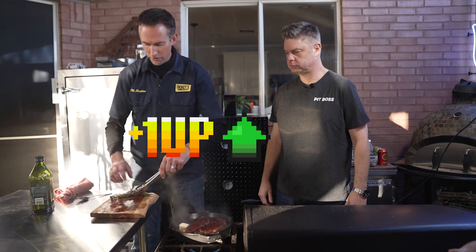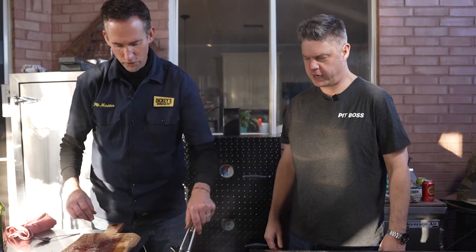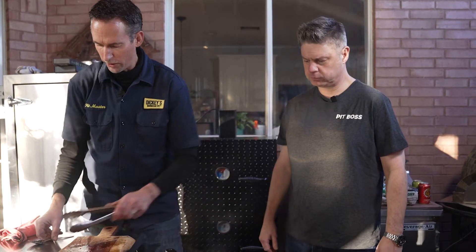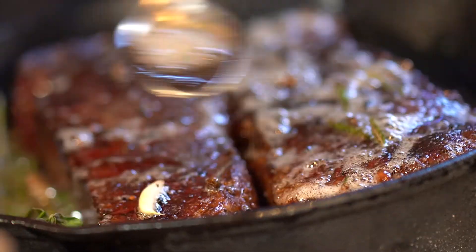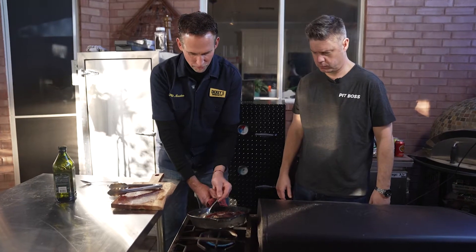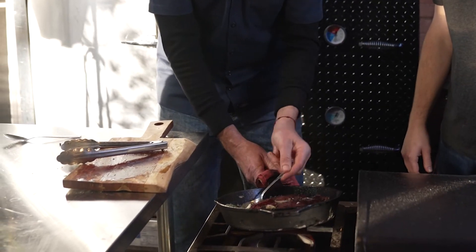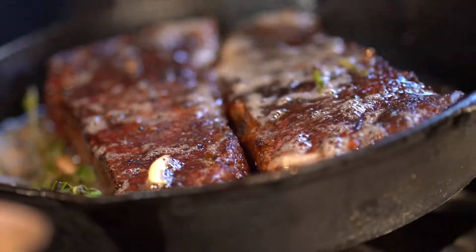Now we're going to take it up a notch. I'm adding butter, whole cloves of shallots, garlic, rosemary. You can add some thyme — I'm going to put a little oregano into this one. We want you guys to be able to create great food in your backyard, but not in a complicated way. Now we're just cooking this to medium rare, we've turned the heat down. On the reverse sear, how long total are you in the cast iron?